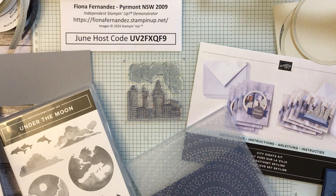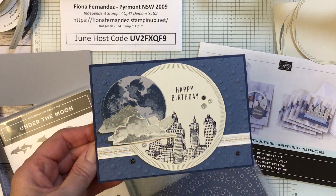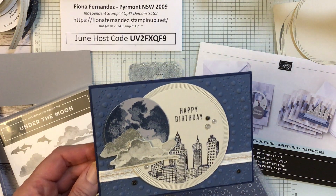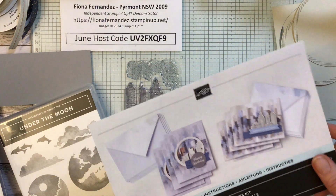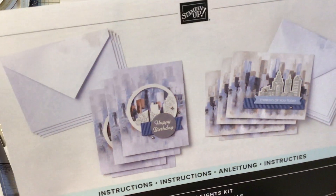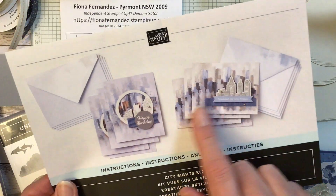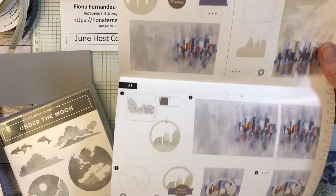Hi, it's Fiona Fernandez of Pyrmont and I'm going to put this card together. I've been doing the stamper of the month for the team that I'm in, and this is one of the cards I'm going to be posting up this week. I also run card and copper classes where people come to my class in a cafe and we make things. We use the kits collection, so this kit here is called City Sights. It's one of the new ones and you make all the things in the picture, but you can change it up as well. It comes with full instructions.